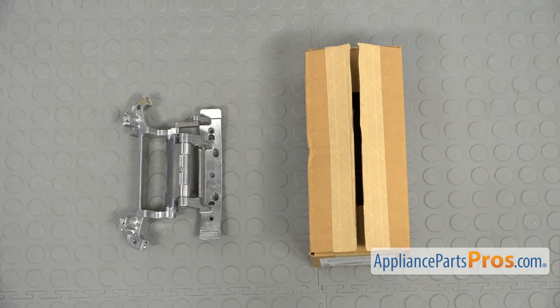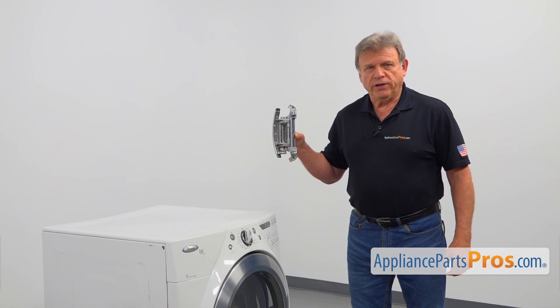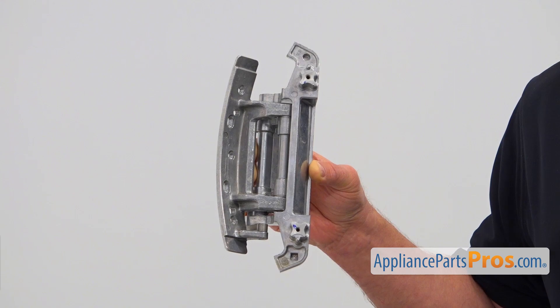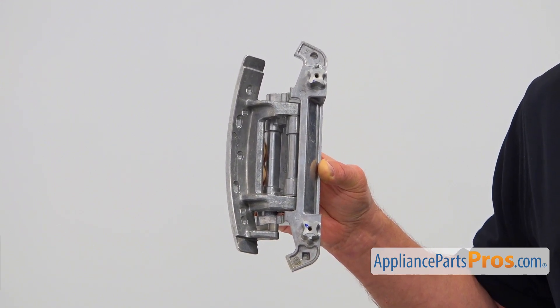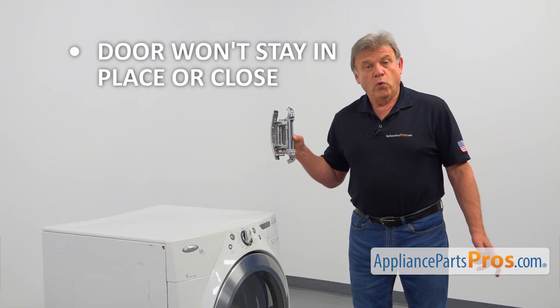When you open up the package, you're going to get a new door hinge. This is a complex door hinge that connects the door to the dryer's front panel. The hinge allows the door to swing open completely out of the way. Check and replace the door hinge if the door won't stay in place or won't close properly.